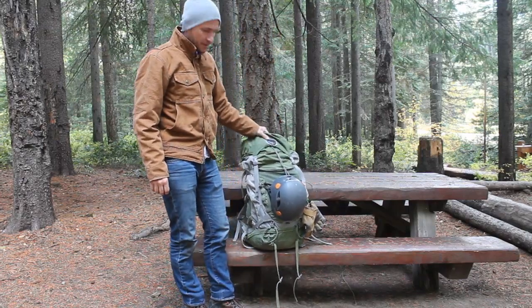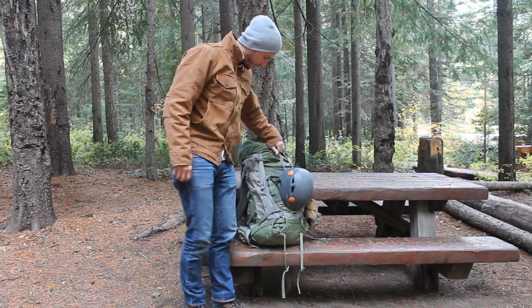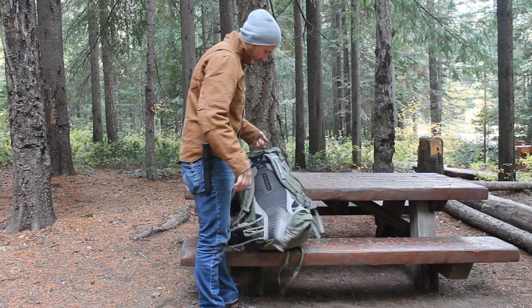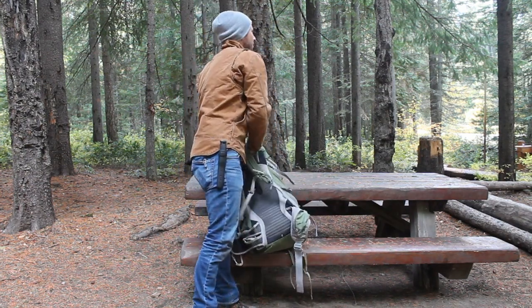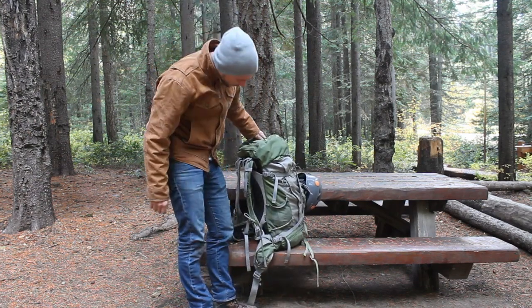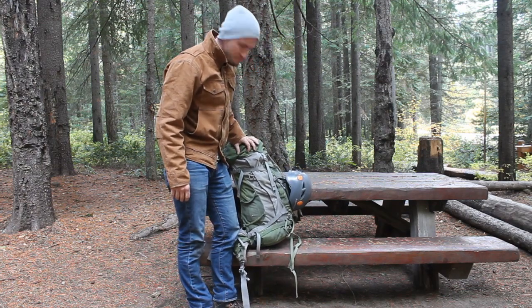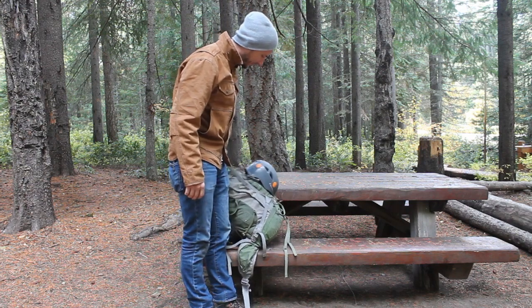Alright, how's it going guys? Today I'm here doing a gear review on the Osprey Kestrel 48, 48 liter pack. I love this thing. I've had this maybe 4-5 years at least, and I've put this thing through the most rigorous testing you can believe.